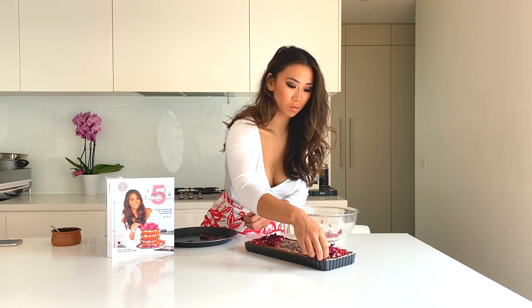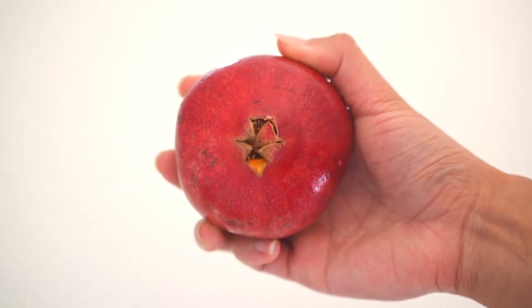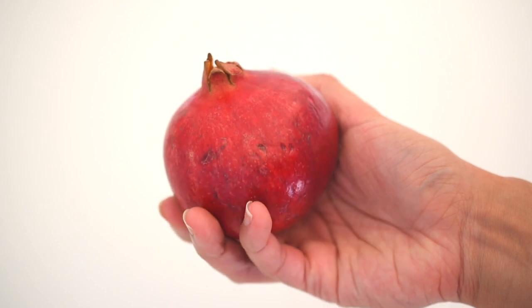If you did find this tutorial useful, make sure you hit that like button below and leave me a comment — I'd love to hear your thoughts. And if you're going to try and crack open your own pomegranate at home, thank you so much for watching. I'll see you next time, bye!